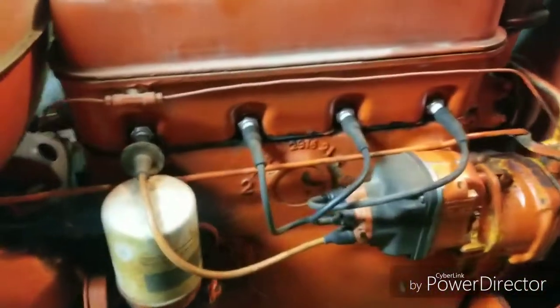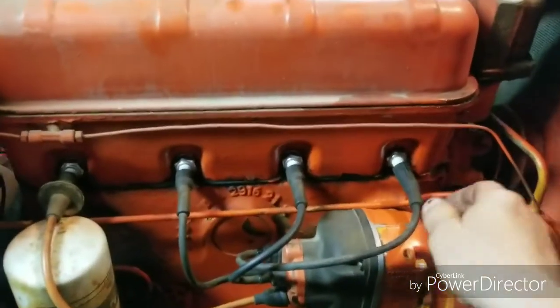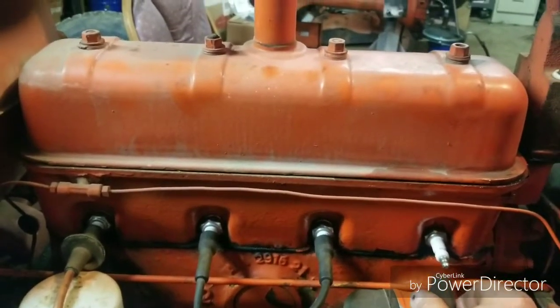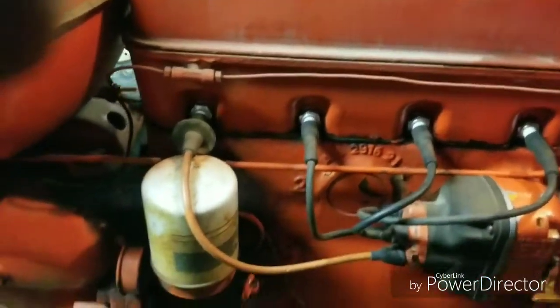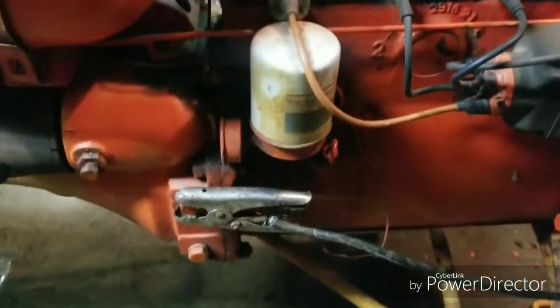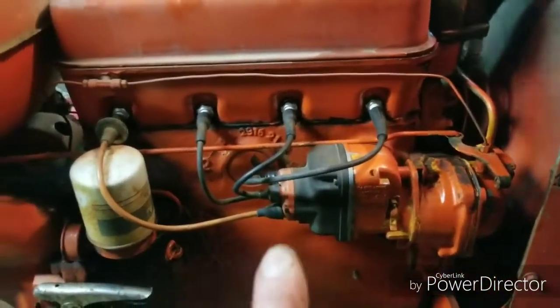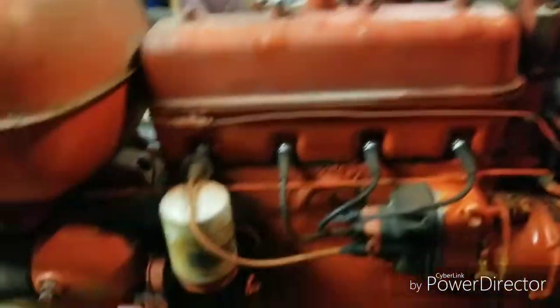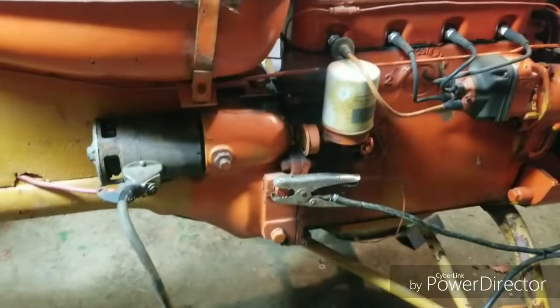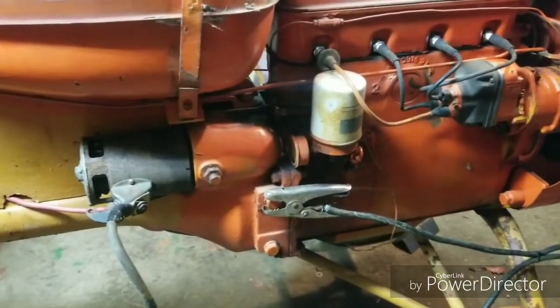It's still running, but that noise I heard — it either fouled out number one or I've got an issue in the distributor. Now I've got a new issue: I think the rear main seal is gone. Oh well, we're going to have to tear her down anyhow. Like I said, this engine's probably going in that other tractor. I just wanted to make sure it would run before we tore it all apart. The clutch is stuck too, so anyhow — thanks for watching.